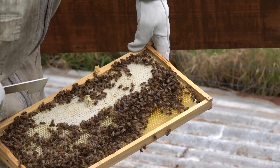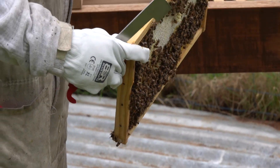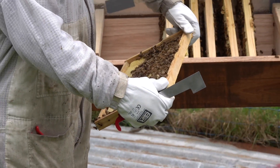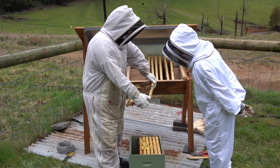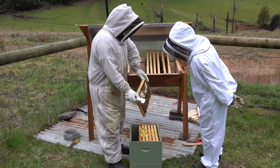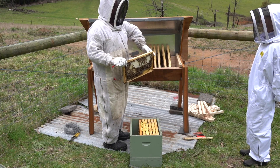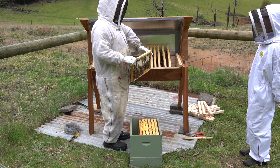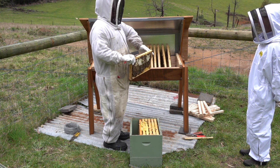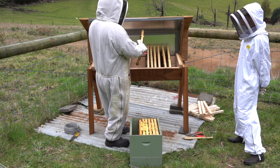That's capped honeycomb and that's not capped. There's no eggs or wet brood in this board either. That's honey. Have a look on this side — not much going on there either. So we're going to shake these bees off into there as well. I very rarely use a brush — mostly to get bees off me, push them into a box, or catch a swarm. If you shake them like this they don't get damaged.